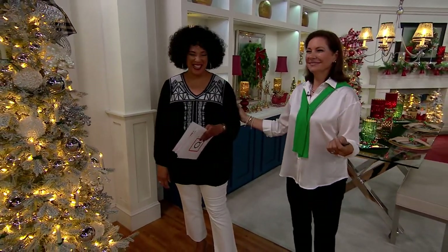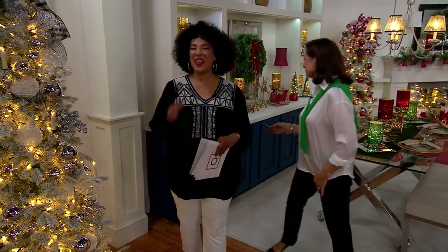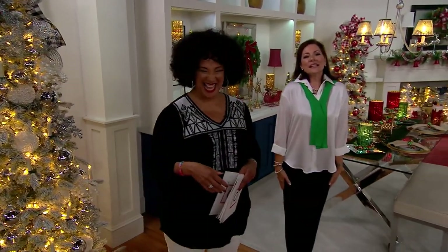Thank me now. I love it. That's great — so fun. They'll all be at attention, perfectly straight.